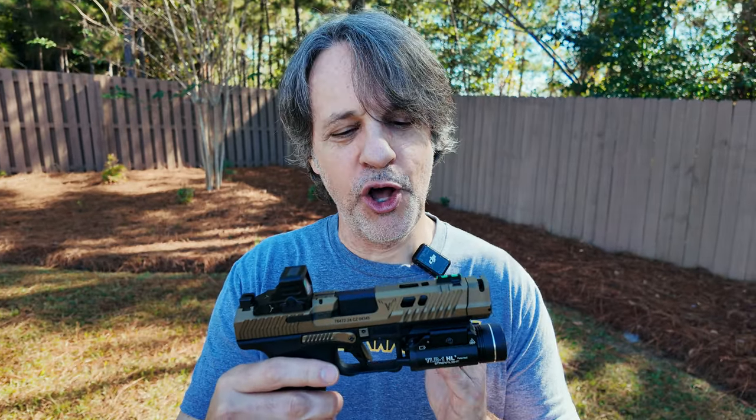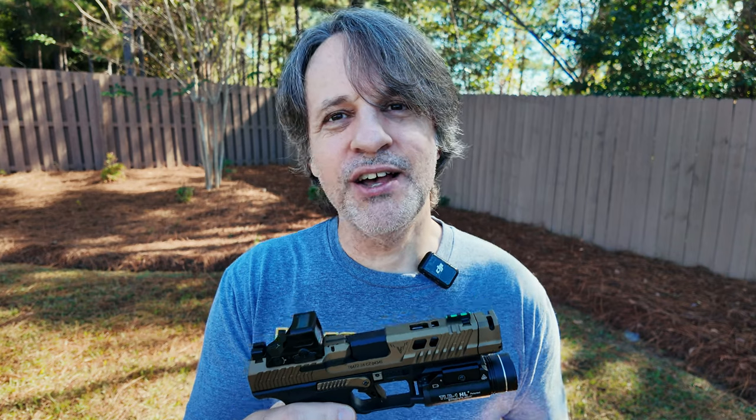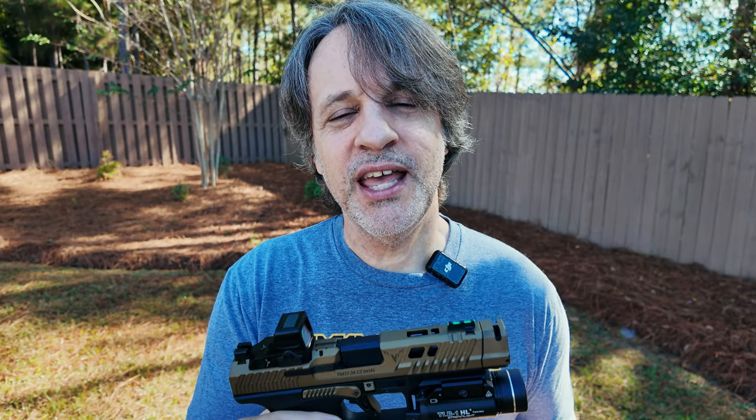I hope you all have gotten some good holster option information out of this video. I just wear them around for target shooting, but I like to feel like I'd also be good to go if there was a zombie slash SHTF situation as well. Thank you for watching, and as always, I will see you next time.